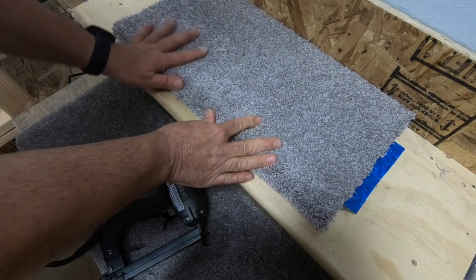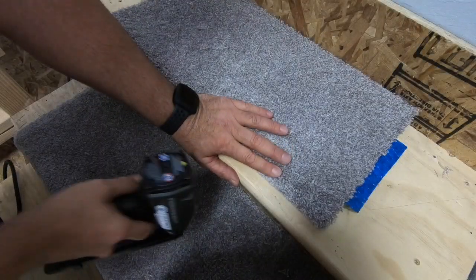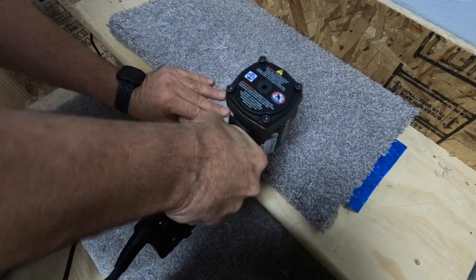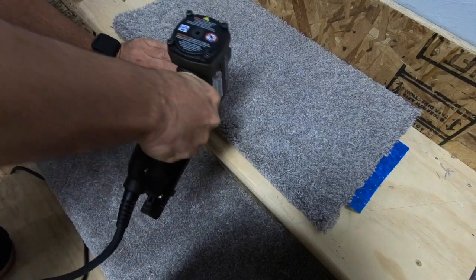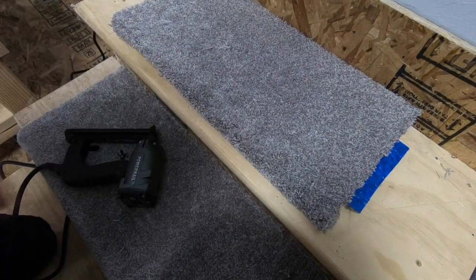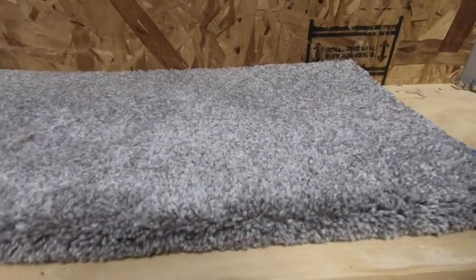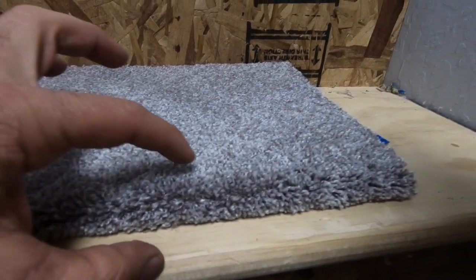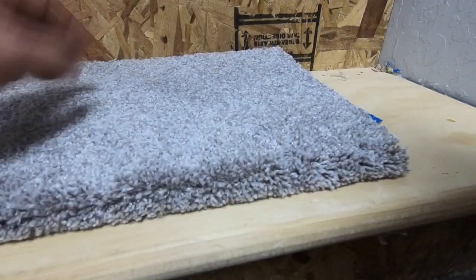In this example, I'm simply going to staple right through — it will hold it securely. But as you can see, you've got dimples in the carpet. You can see where every single staple has been placed.